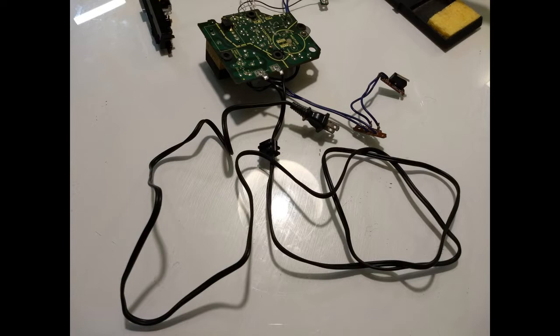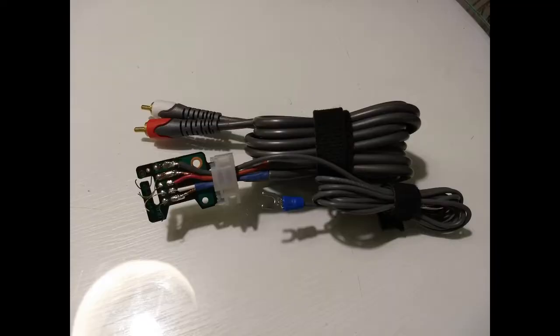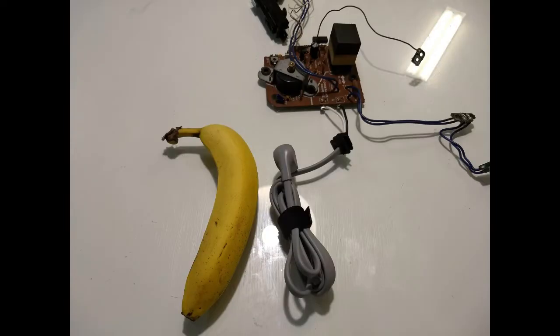Como la paleta incluye el gris como color de detalles, pasé varias horas en el centro buscando cables grises con la calidad apropiada para el diseño. Fue muy difícil, de verdad. Tuve que rehacer la parte del trooper porque el acabado no me convenció por completo. Ni modo, al final lo logré rescatar muy bien.